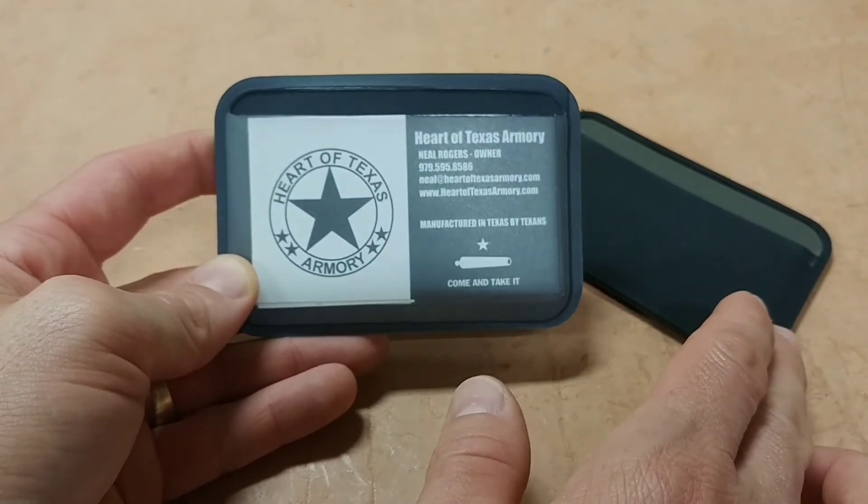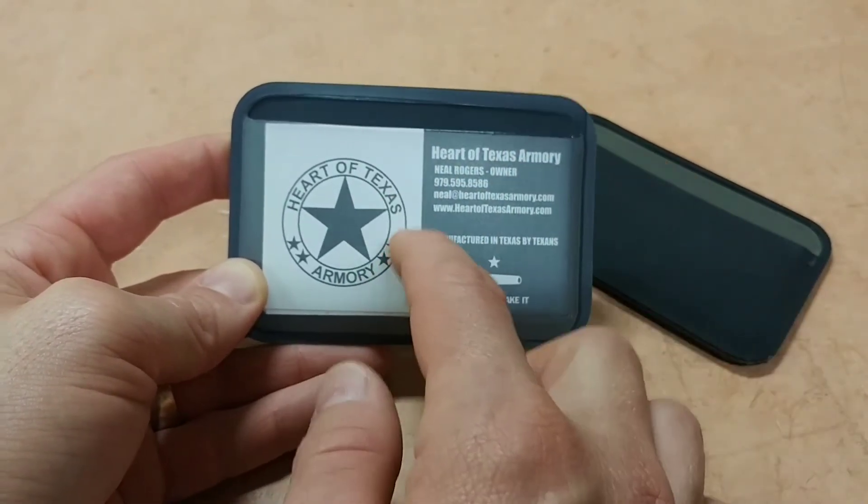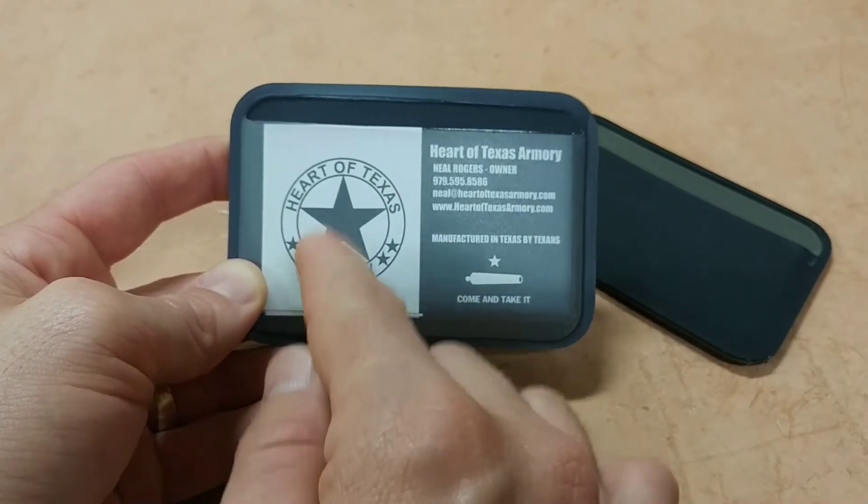So if you own the Essential Wallet like I did and you're wondering if you should go for this, I say go for it. It is certainly worth it just for that feature alone.